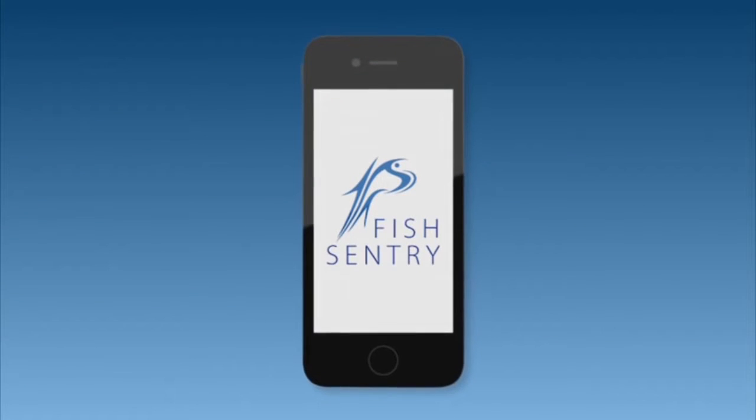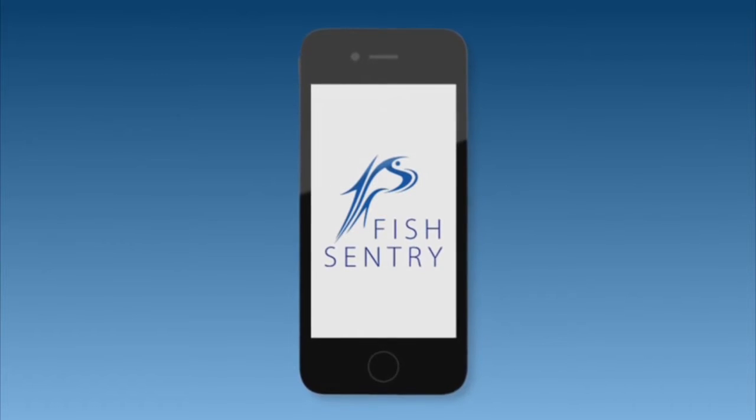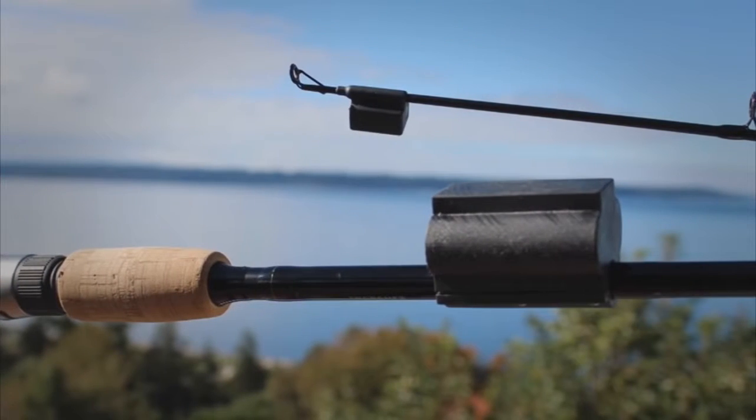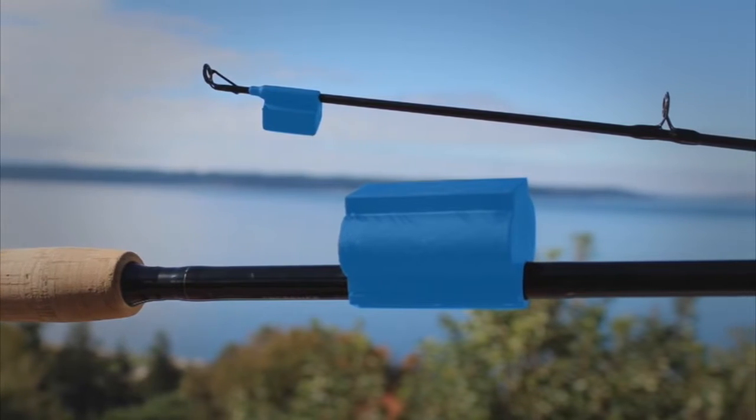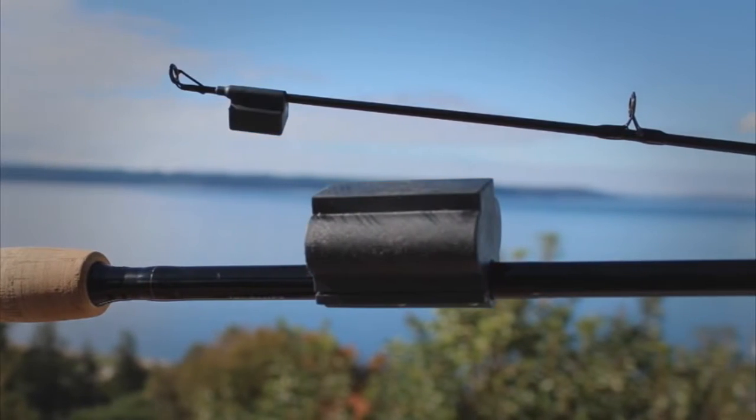Vastly improve your fishing experience and catch rate with FishSentry, the complete connected fishing experience. The FishSentry rod utilizes sensors at the base and tip of the rod to monitor and alert you for fish when your rod is fouled with lost bait, weed, or smaller unwanted catches.